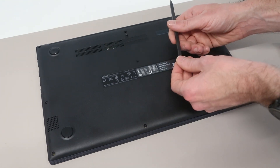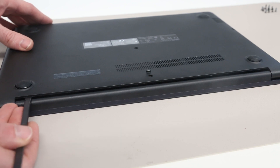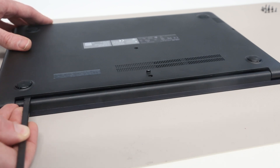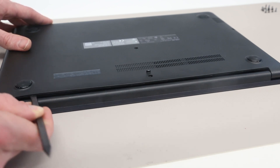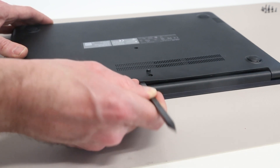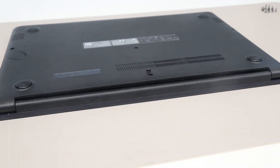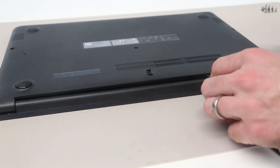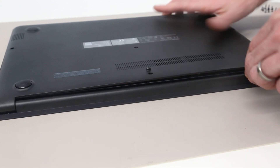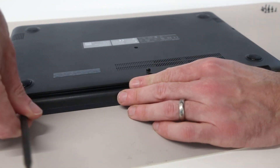With the screws removed, we are going to take our plastic pry tool. To begin prying, we want to have the machine so we are looking towards the back of it — here you have the screen and hinge. We're going to take our pry tool and get in here to begin lifting the base from the palm rest section. Down the sides and at the front are quite a tight fit, and the easiest way of getting started on the chassis is from this angle.